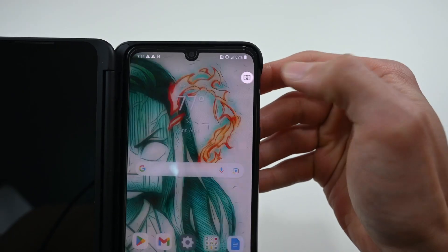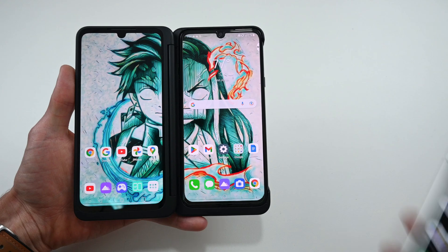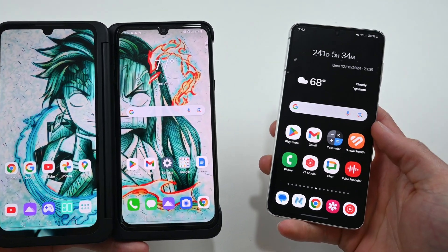However, I do believe if you're skilled enough to integrate the pop-up button and the needed software into another phone's OS, you might just be able to use this on some select phones.